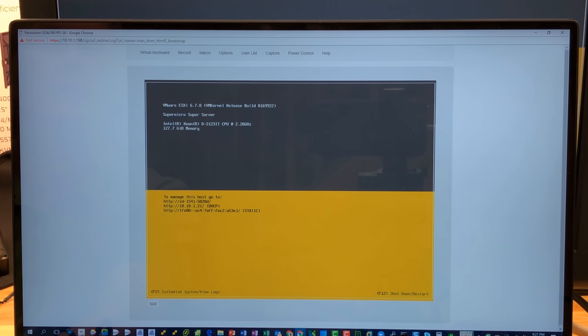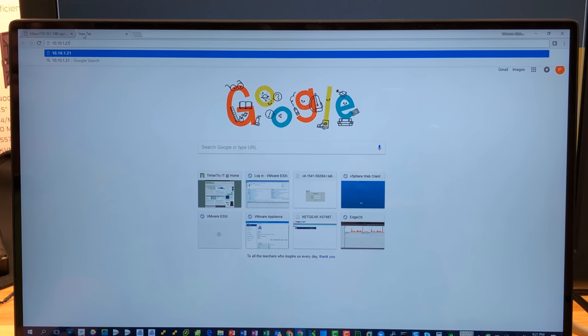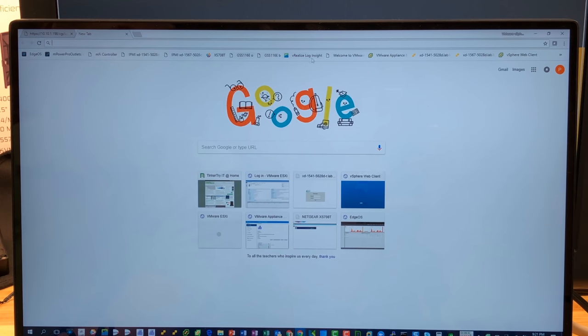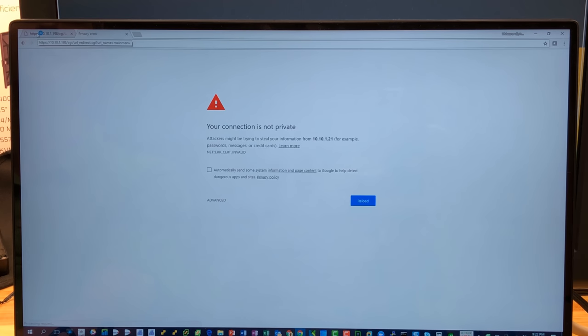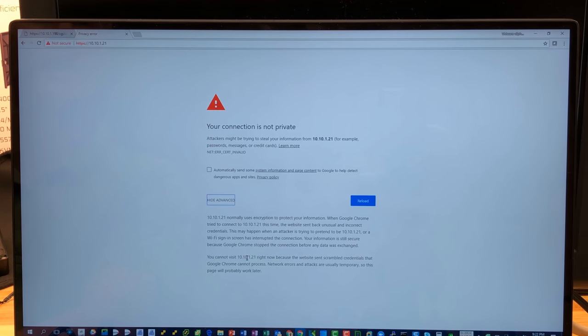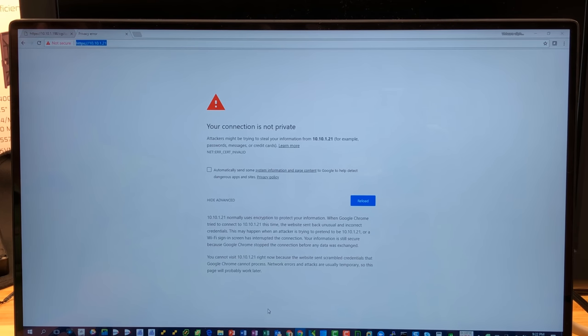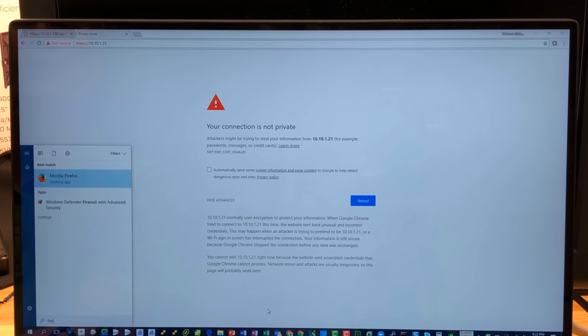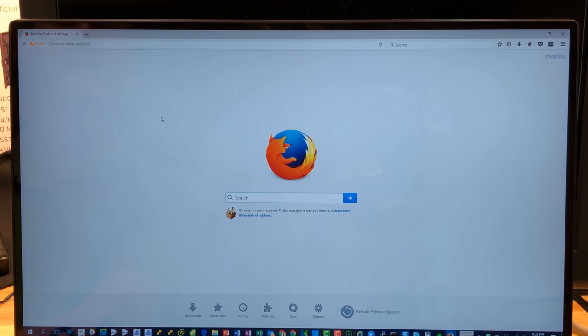10.10.1.21 — that actually has a name which is the IP of the server I took it from, so it'll complain about certificates. Using Firefox, I should be able to still get in. Add a security exception, confirm the exception, and we're in — almost.